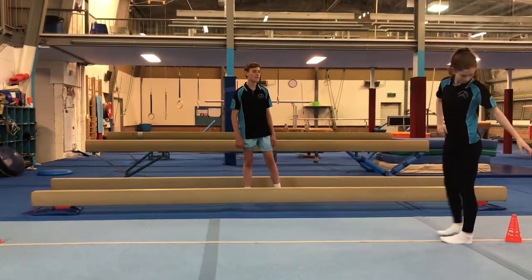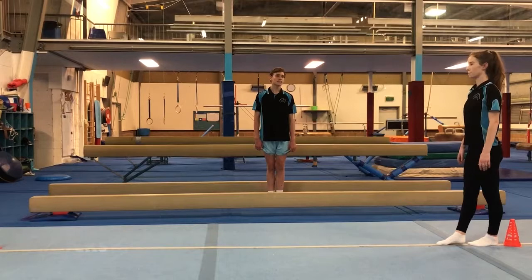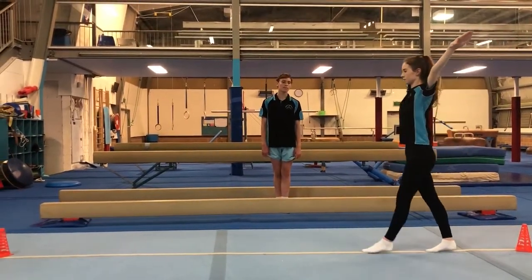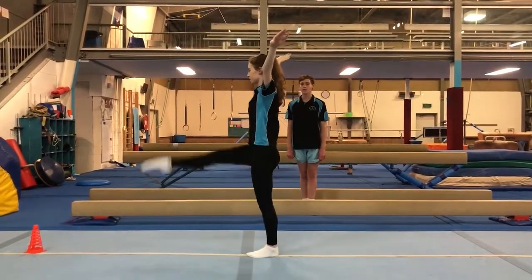Starting with the first actual rotation, we're going to be showing our kicks with forwards. We're going to try and bring our toes up to our hips, and swing them nice and high with our straight pointed toes.